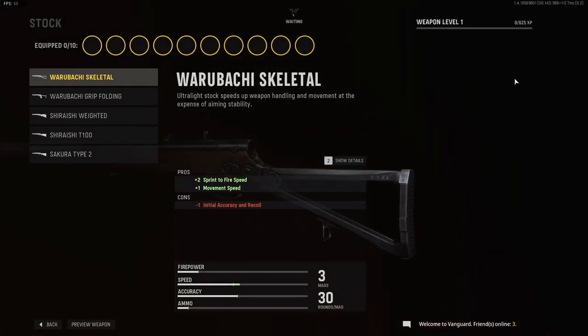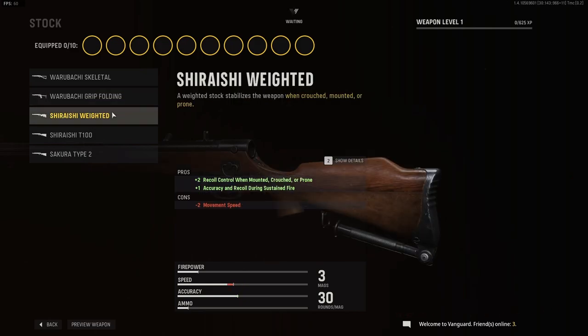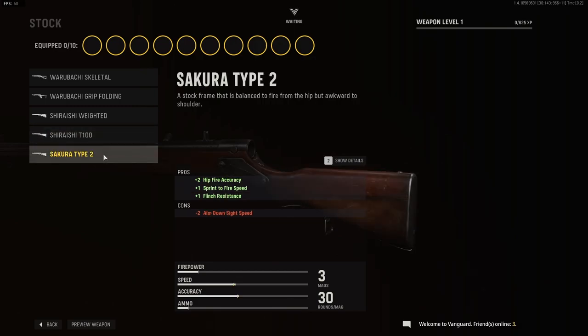For stock options, we have the Waru Bachi Skeletal, the Waru Bachi Grip Folding, the Shirashi Weighted, the Shirashi T100, and the Sakura Type 2.